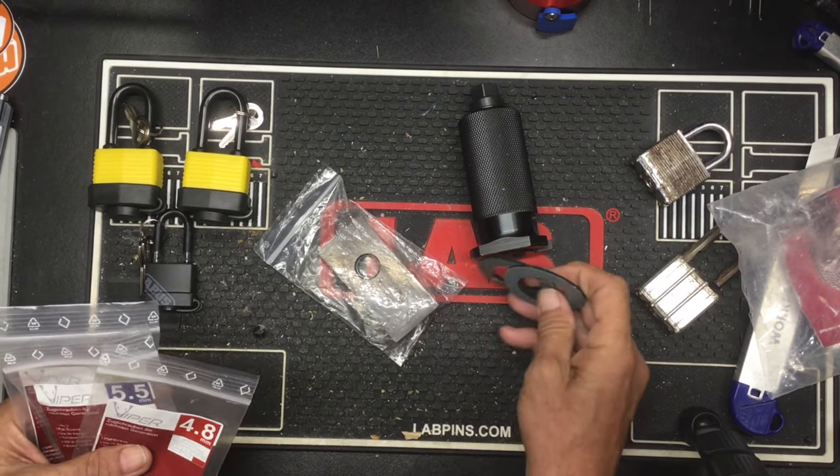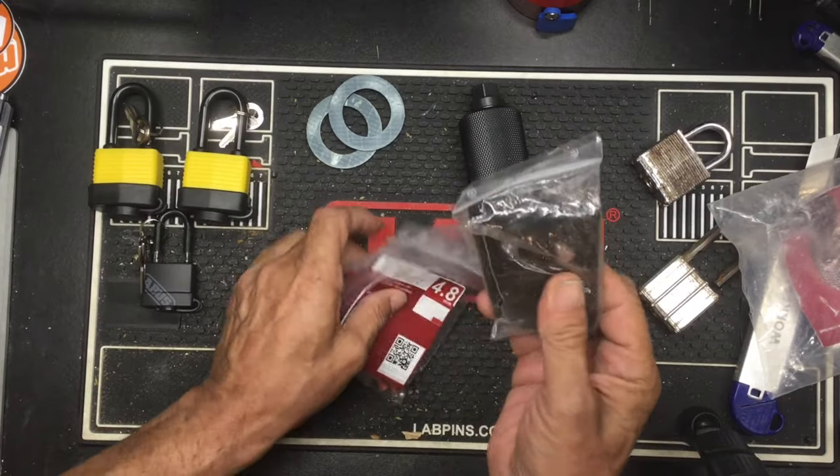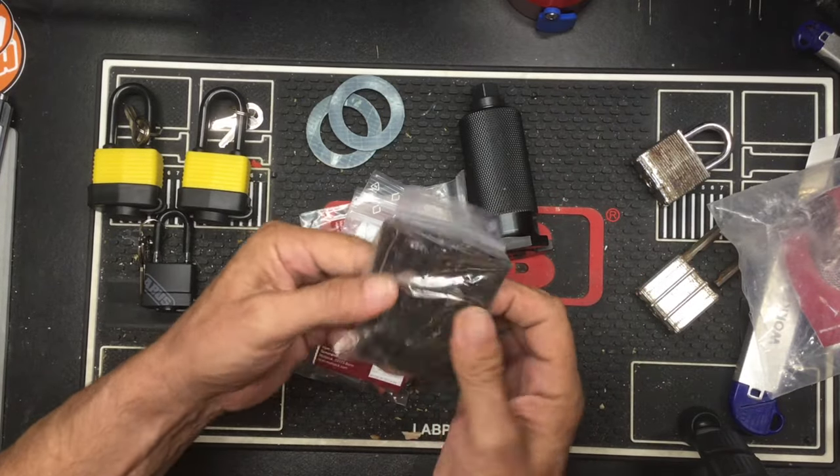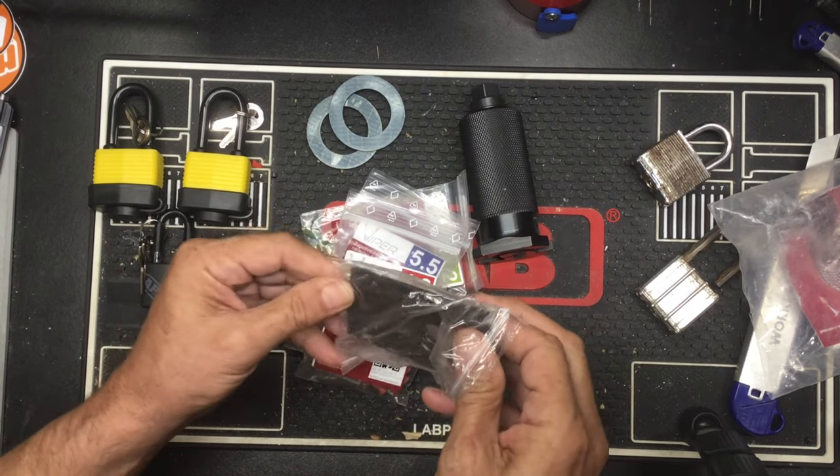Looks like a couple of gaskets to soften the blow. These are the universal plates — looks like we have two of these.